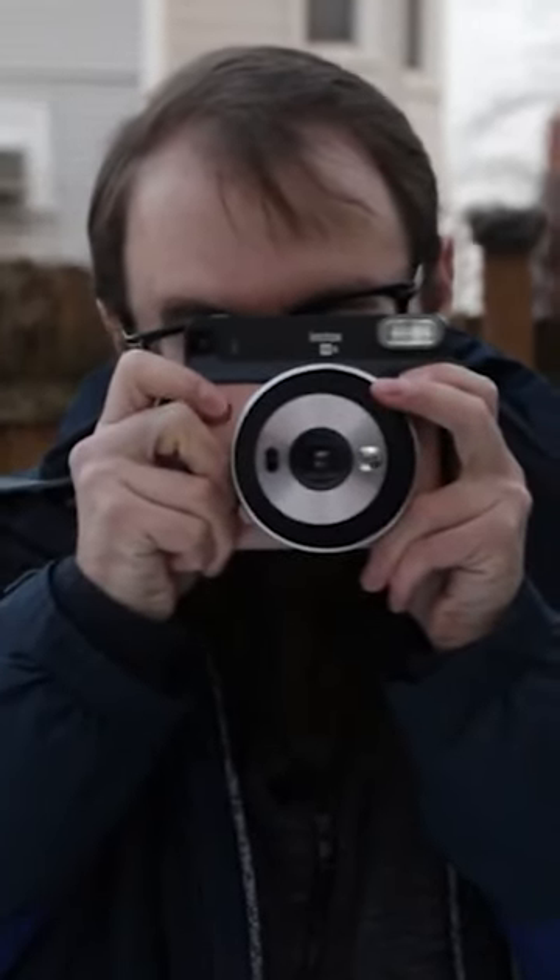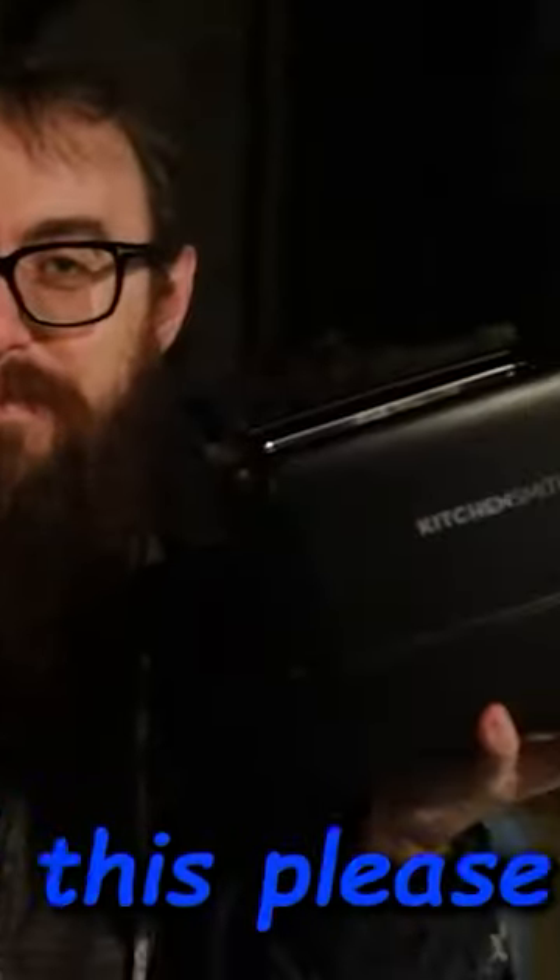If you're an instant photographer, you need to try this. Well, honestly, I'd really rather you didn't and just watch me do it instead.